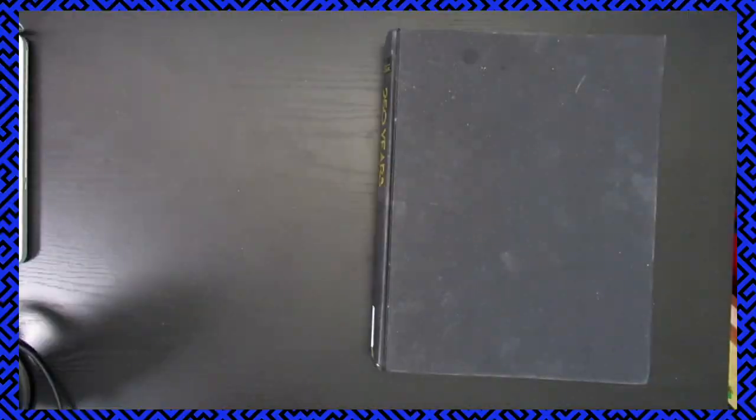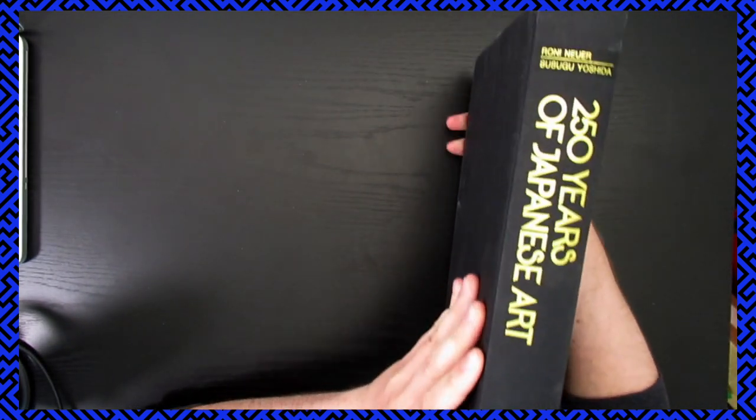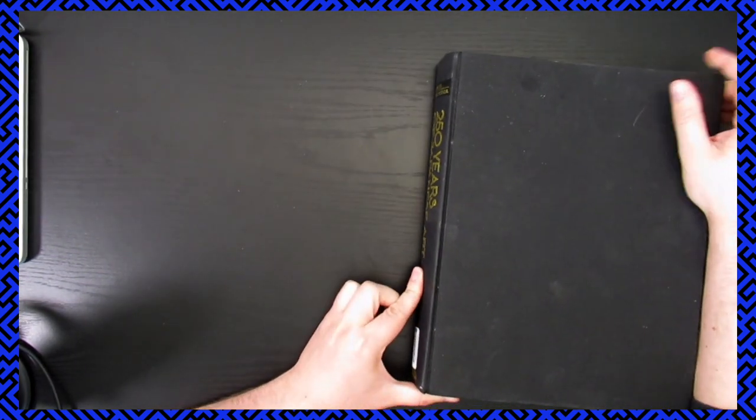Hey, this is Soda Pop from SodaHughes and you are watching the Malak channel and today we're going to open up '250 Years of Japanese Art' by Roni Nure and Susugo Yoshida.